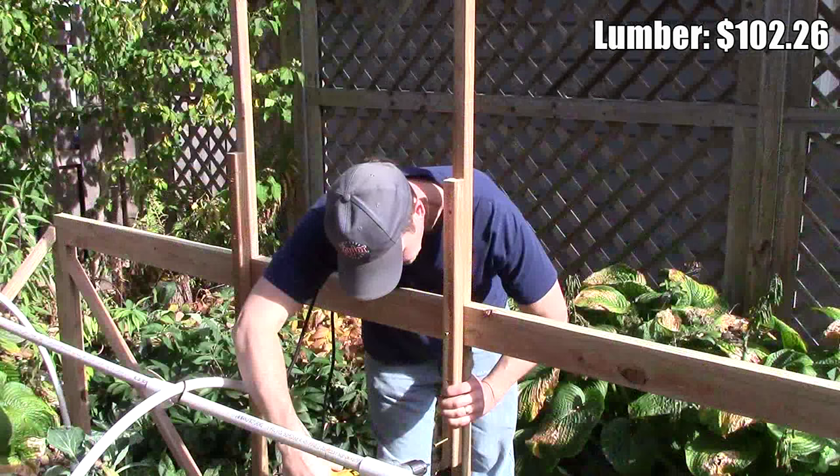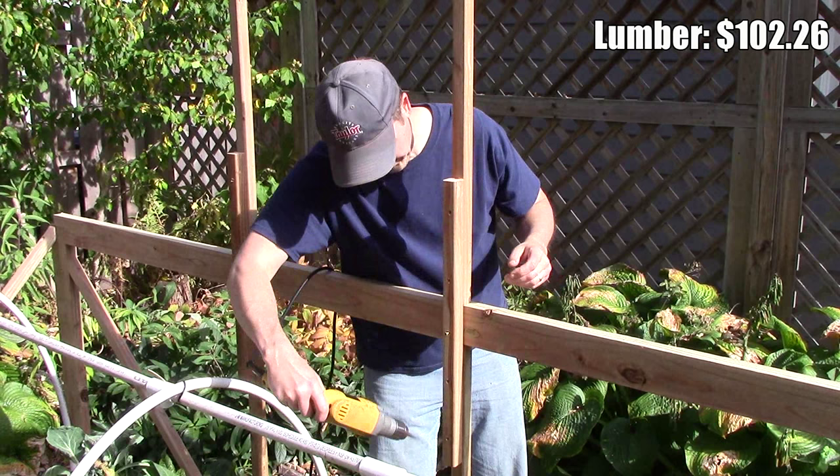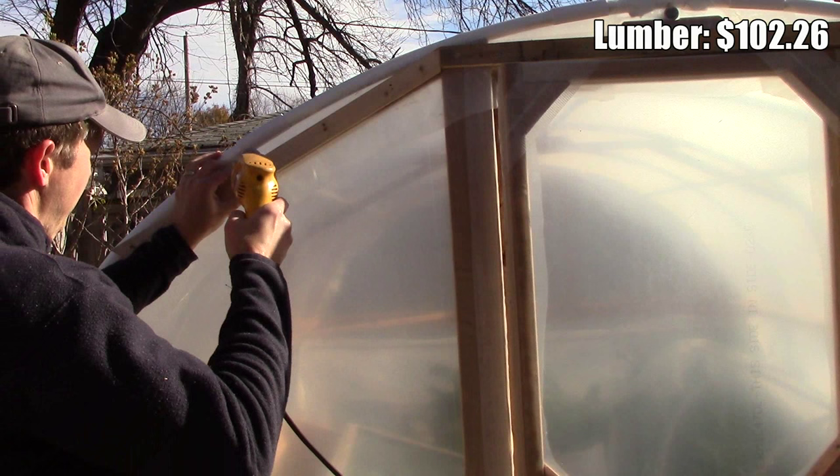We spent a total of $102.26 on lumber, which consisted of garden safe pressure treated 2x2s, 2x4s, and untreated pine 1x2s. We used 2x2s and 2x4s for the basic framing and 1x2s to secure the plastic.